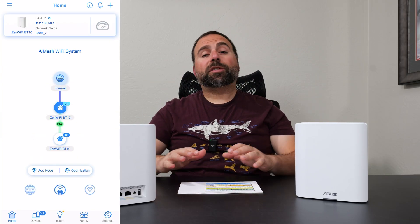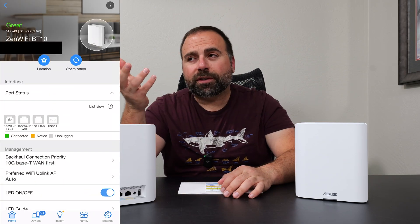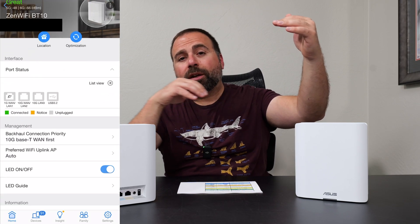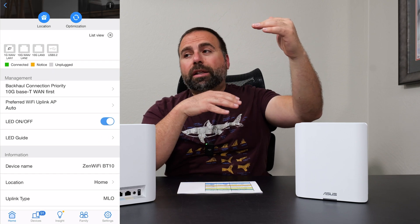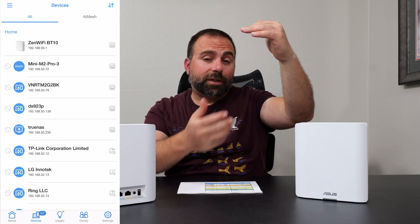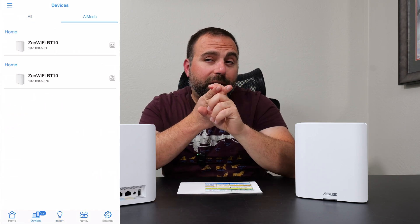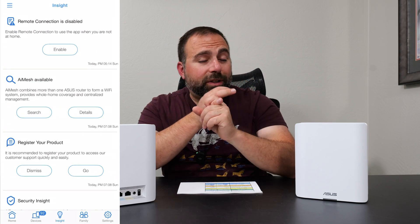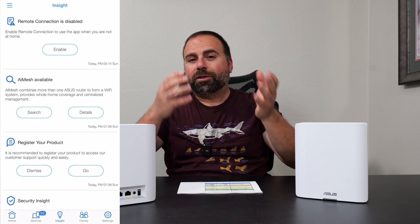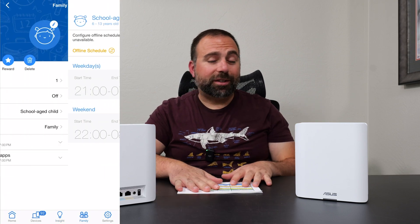The way I got these crazy fast speeds was this: when you first set this thing up, it makes two SSIDs — basically your Wi-Fi names. One is for Wi-Fi 7 devices, and a separate one for internet of things. What I did for the Wi-Fi 7 SSID — which is pretty much only for Wi-Fi 7 devices — I actually disabled the 2.4 and 5 gigahertz bands and just left the 6 gigahertz band. So my devices connect only to the 6 gigahertz band, and it's incredibly fast. That's how I got these crazy fast speeds.